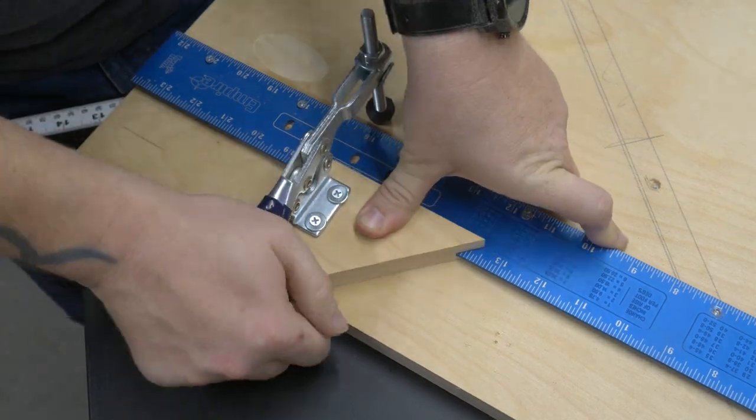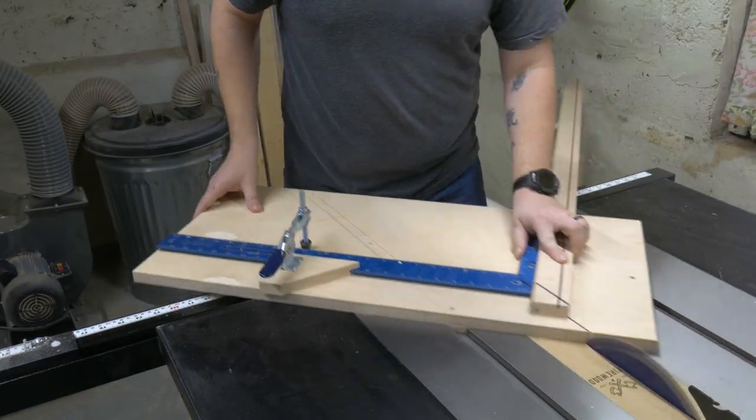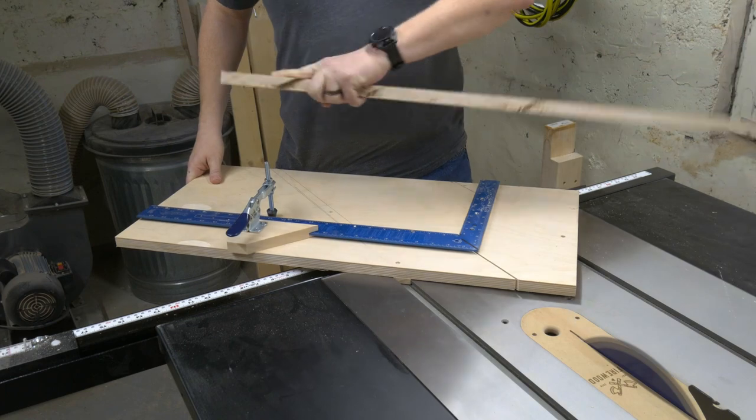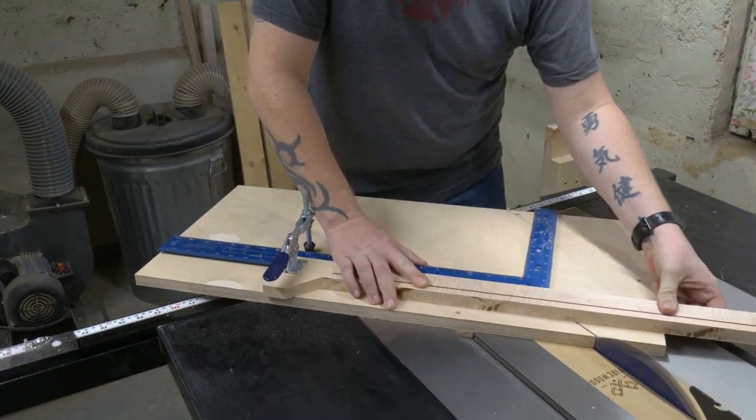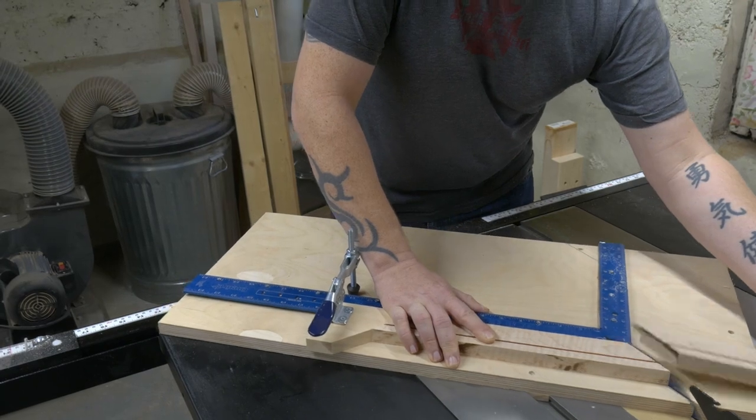The sled is not my design. A guy named David Picciuto over at Make Something is the one that came up with this. But it is hands down my favorite way to make a picture frame, so I'll link you to his video below so you can check it out and build one for yourself.